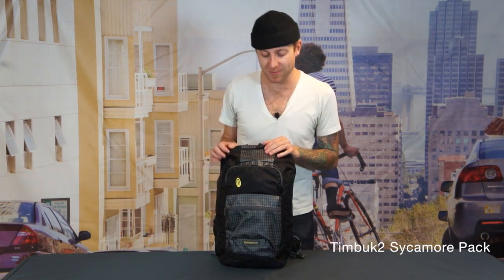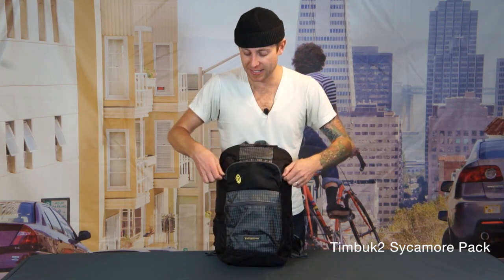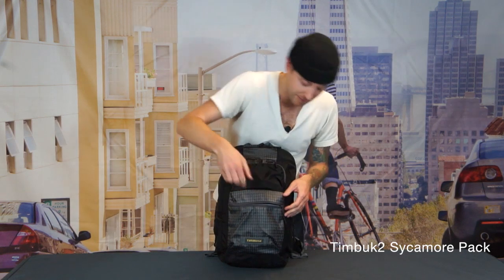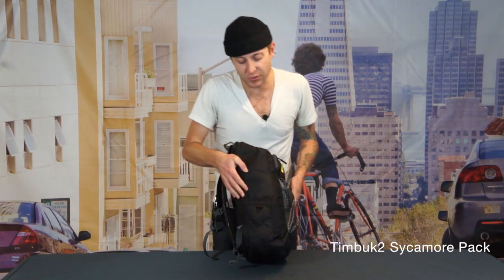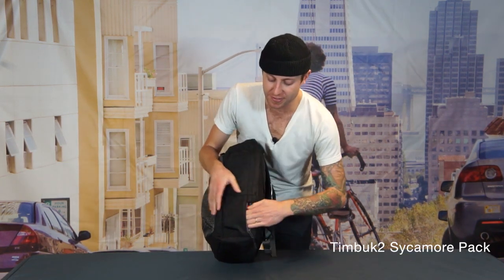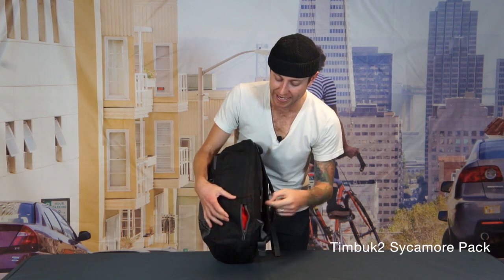Now I'm going to jump into this bag real quick. You've got a nice little pocket up front right here for your sunglasses. We have a larger pocket down here, a stretch pocket here on the side which is going to be great for your u-lock or your water bottle, and a really cool pocket over here. This is a Trico lined little pouch that has cable routing so that you can put your phone or your iPod in there and still be able to listen to your music.